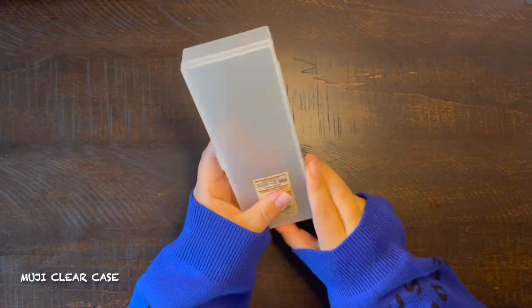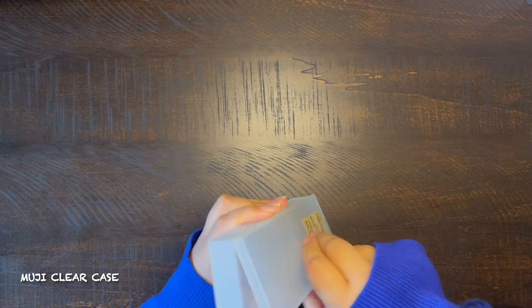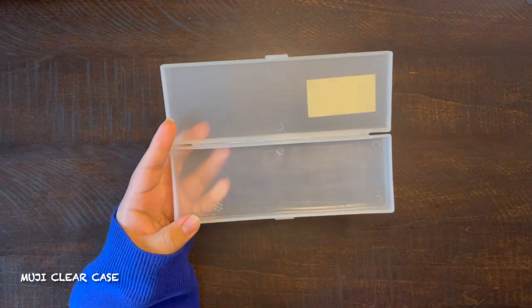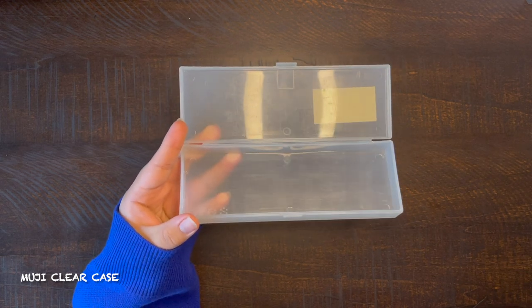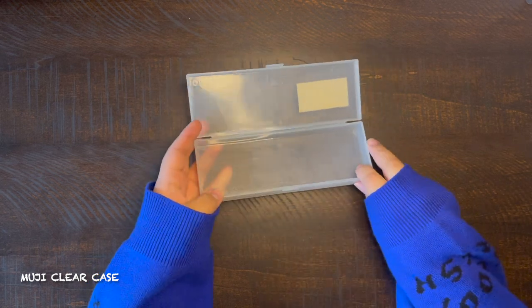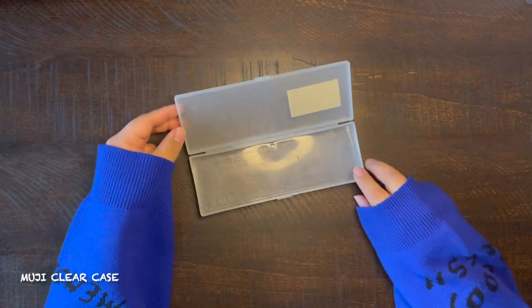I am currently using it to store my staplers and other erasers. But I would certainly recommend it if you want a pencil case that'll hold a couple of pencils and some necessities.